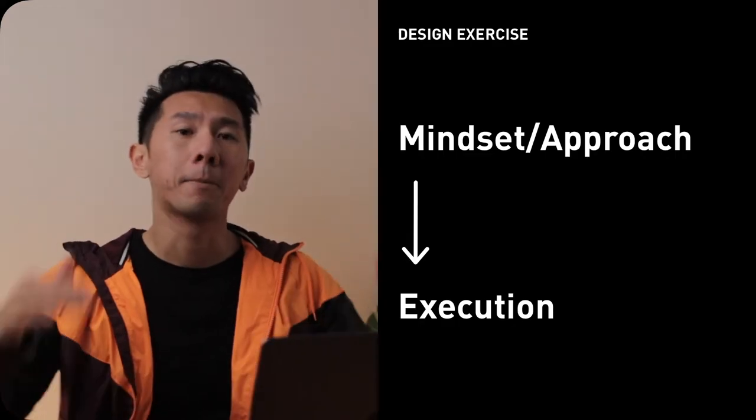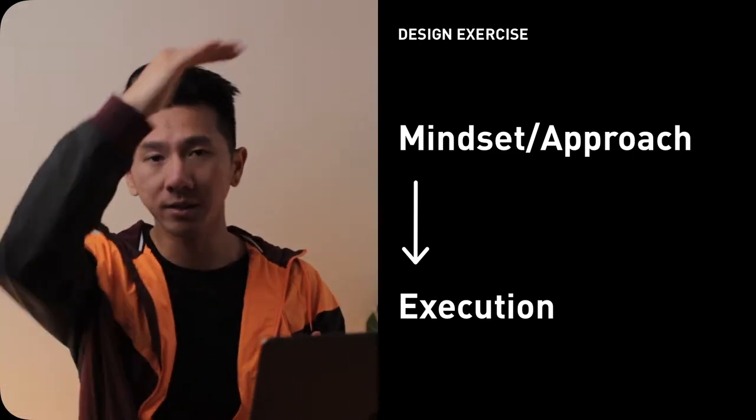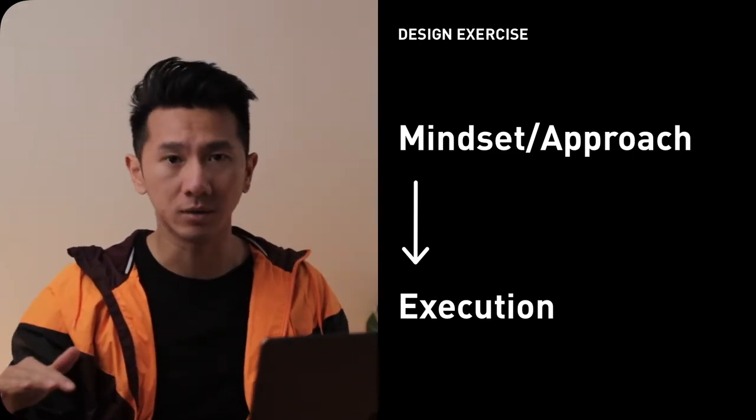To ace the design challenge, I think it's beneficial to go top down — meaning, plan the right mindset and then execute. If your mindset is wrong, everything can be wrong. So let's frame the design exercise properly by looking at the interviewer's perspective.